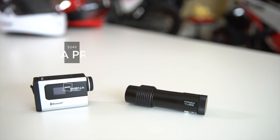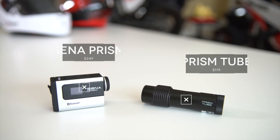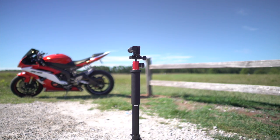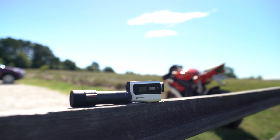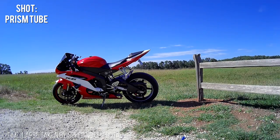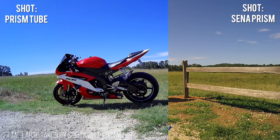I wanted to test out the video quality against Senna's other camera, the Senna Prism. Keep in mind the Senna Prism's price point is $249 versus the Senna Prism Tube's $119 — that's over twice the price. To test the video quality, I took both cameras to a park, set up a time-lapse shot, attached the Senna Prism to a monopod, and taped the Prism Tube to it with gaffer tape to get the closest comparison shot possible. Based on the footage I got, I personally think the bitrate is a little low — you can see it in the details like the grass, where the bitrate's a little lacking for my personal taste.